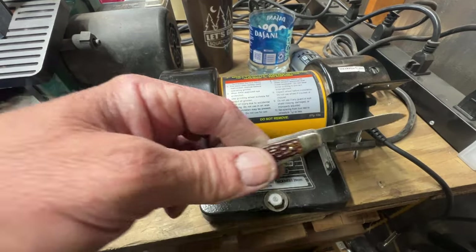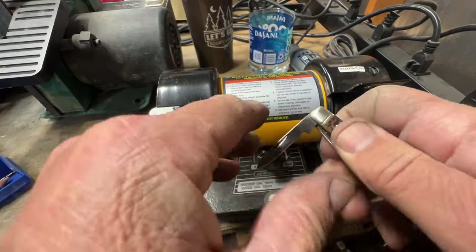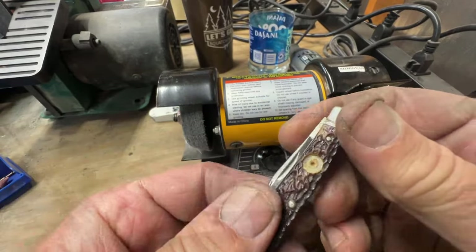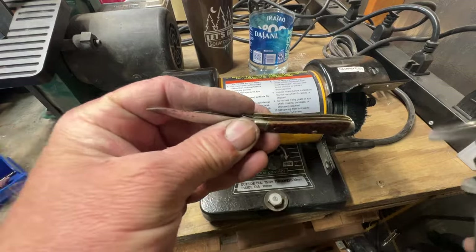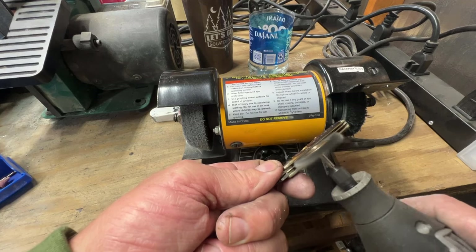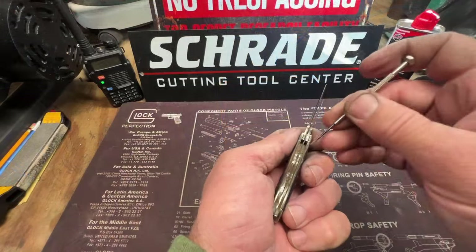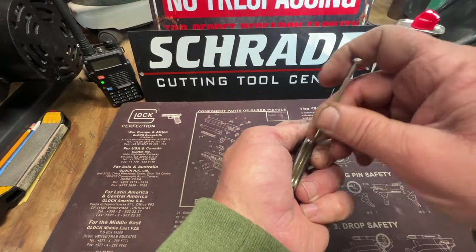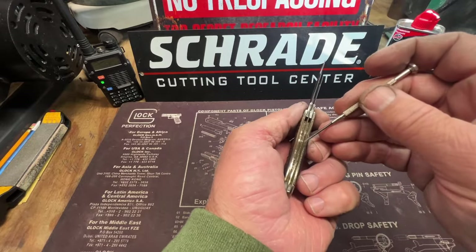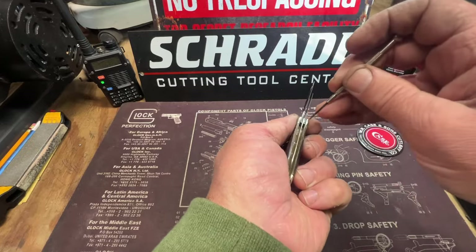All right, got it cleaned up really well — this is going to be a good looking knife when I get done with it. I'm going to use a screwdriver to try to scratch up this little surface rust here real quick, then I'm going to get a small piece of 400-grit sandpaper and stick it down in there and get as much of that surface rust off as I can.